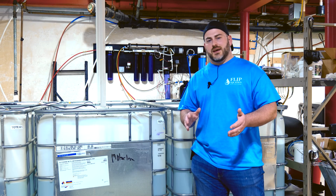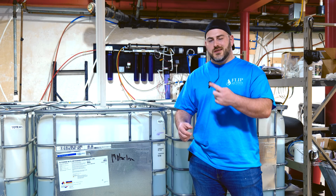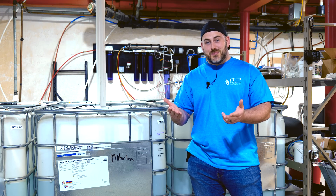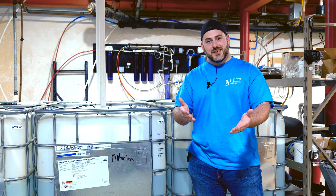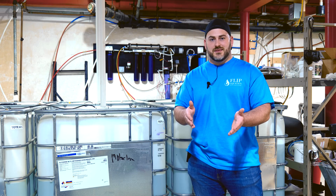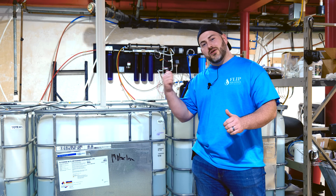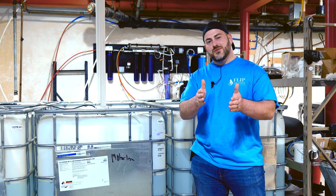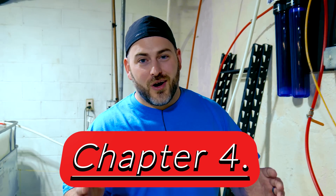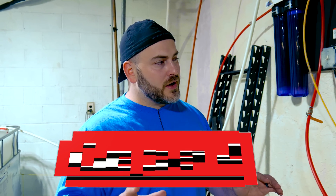The two biggest complaints I hear about RO water are: one, it's too expensive, and two, it's too difficult. For too expensive — we just addressed this: the most expensive fish is a dead fish. Having the right aquarium water is always going to set you up for success. As for too difficult, I'm going to show you exactly how we set up our RO system and show you how you can do it yourself. It's much easier than you think.